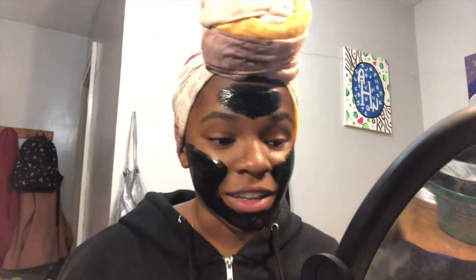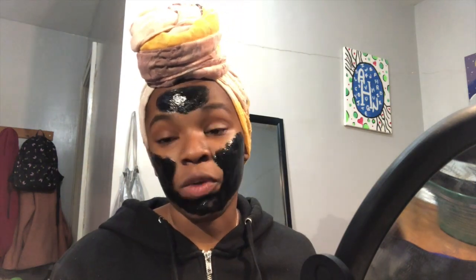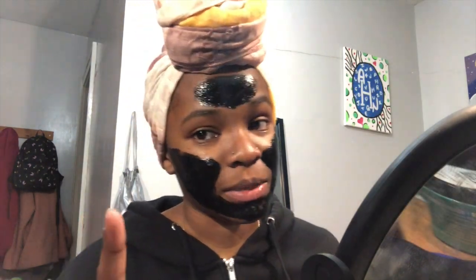The first thing I need to do for this transformation is face masks — and I'm doing two. I have this charcoal peel-off black mask, and I also have one I really like from Bath and Body Works: the Coco Shea Cucumber Revitalizing Face Mask. I just put a thin layer on and leave it to soak in. I applied it with my finger, and I'm going to let it dry, peel it off, then move on to the second mask and my lips.